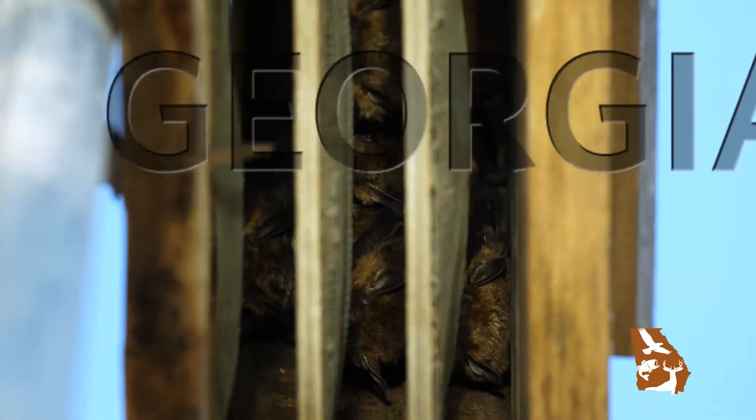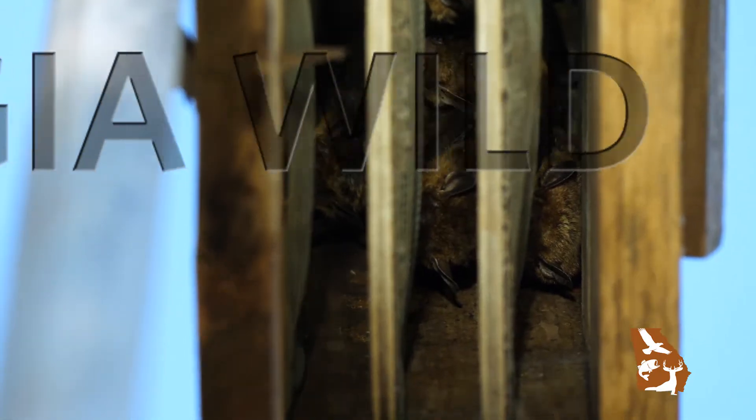Hi, welcome to Georgia Wild. I'm Trina Morris and today we're going to talk about giving your neighborhood bats a safe home. Whether you want bats to move out of your house or you want bats to move into your yard, a bat house might be the solution.